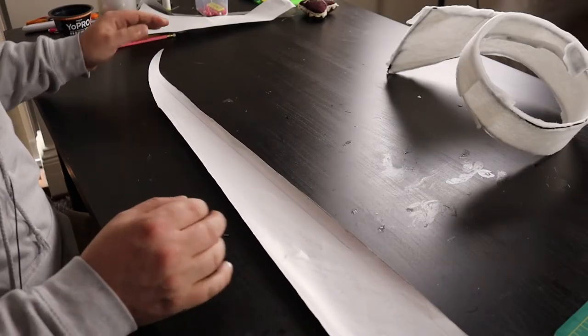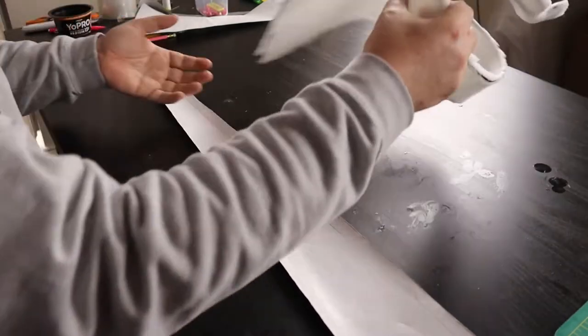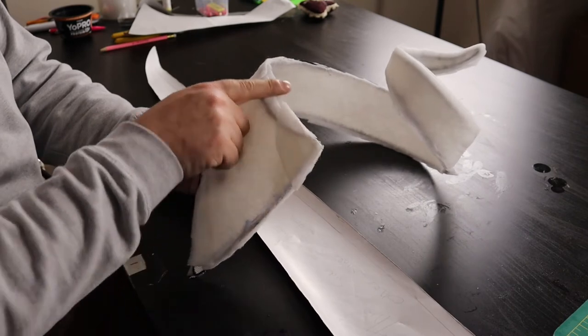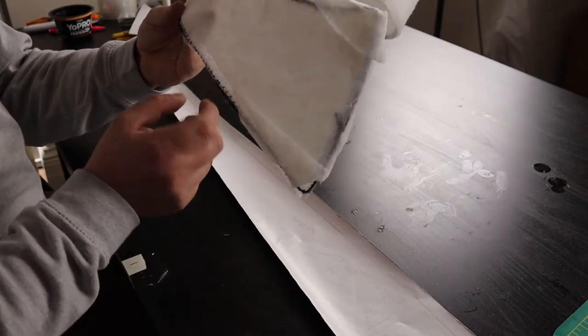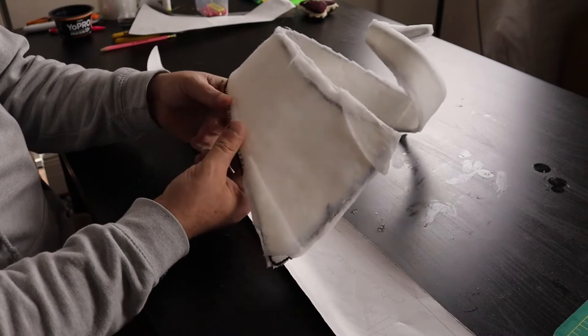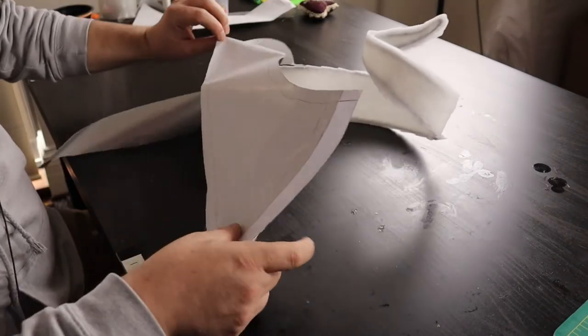I cut this out of some buckram. I then used some thick interfacing and wire — I wired the edge and then used thick interfacing to kind of cover that and hide some of the sharpness of the wire. Once I had that, I used this to make a pattern. I think I just used some wrapping paper that I had.